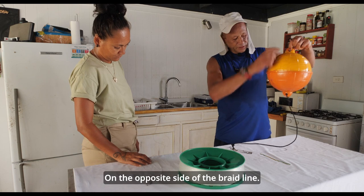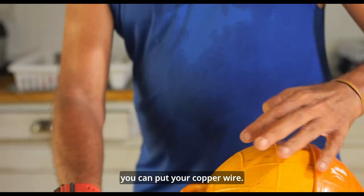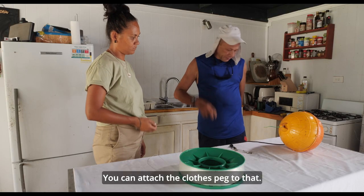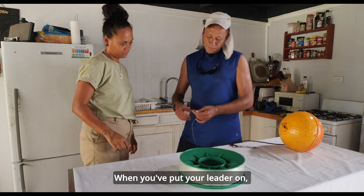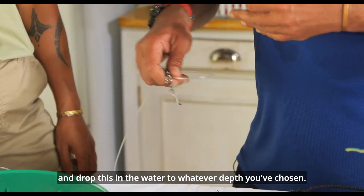You can attach the needle to the opposite side of the braid line. You can put your copper wire, and attach the clothes peg to that. It looks like this. When you've put your leader on, your palawahi, your bait — wrap that up and pop this in the water.